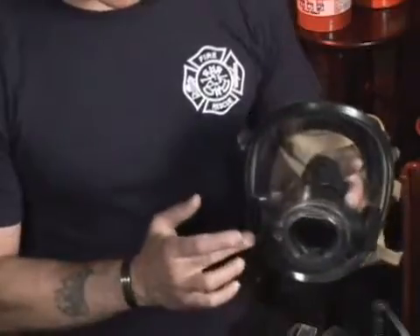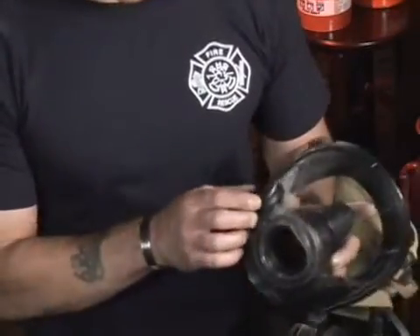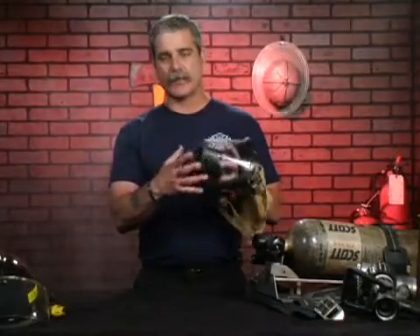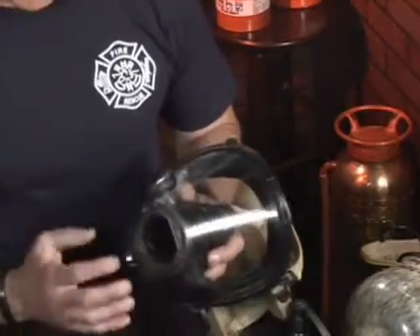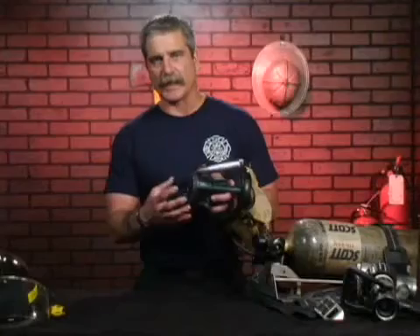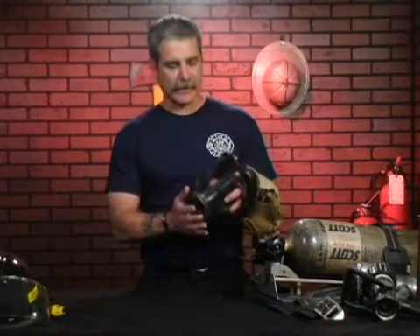The two black circular diaphragms you see on the outside are the speaking diaphragms, so when the firefighter talks, his voice is projected out through those speaking diaphragms. The regulator assembly itself has some type of exhalation diaphragm or port in it, so when a firefighter exhales, that's where the exhaled air is expelled to the outside.